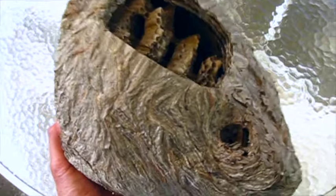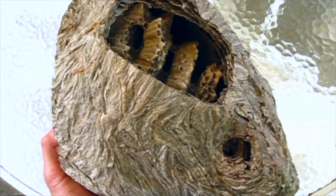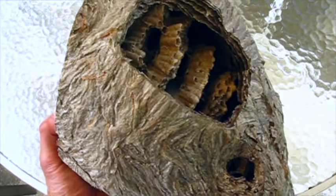This is a wasp nest that someone gave me. It's an aerial yellow jacket, Delica Vespula urinaria. They're the same genus as bald-faced hornets, but they're yellow and black instead of black and white.